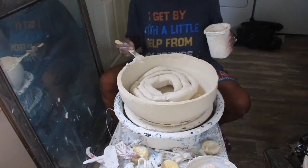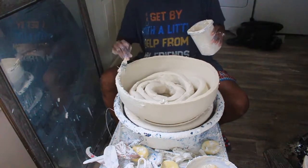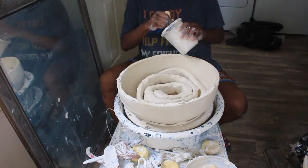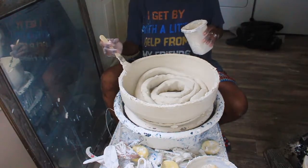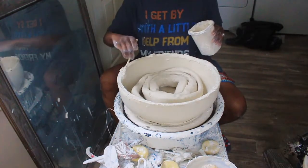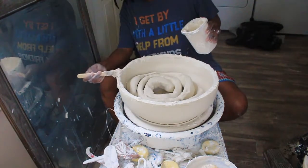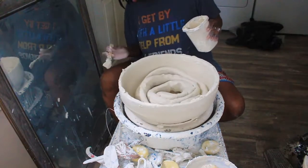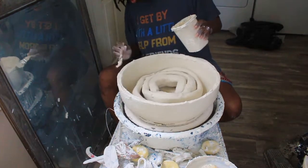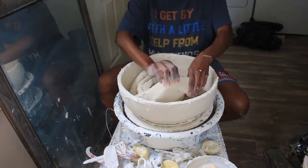This clay has been drying out for — has been thrown for three days. There was the bottom base piece, the first coil, and this is the second coil. So you just want to be careful and make sure that clay is adhering. You don't want to get to the point where you've thrown a piece and then the two pieces start breaking apart because you didn't adhere it correctly. Porcelain is a very interesting beast — it's not very forgiving, but it's just beautiful to work with. It's so soft and buttery.